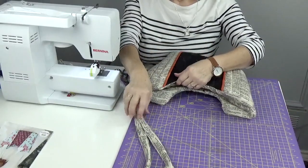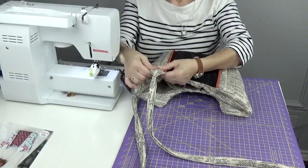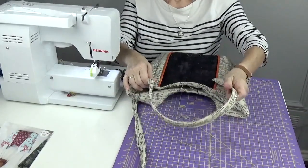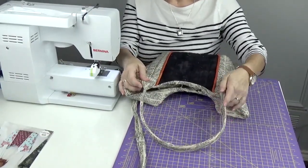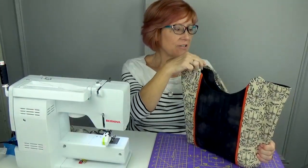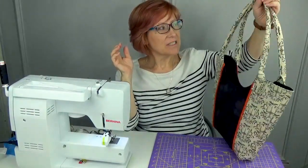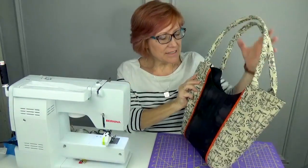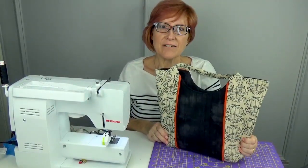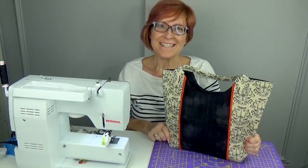Once the lining is inside the bag, press it well and top stitch all the way around the bag. Then we put the handles on — the instructions tell you exactly how: place the handle here, sew a square, then come over and sew another square, and do that for both handles. Our bag is finished! The handles are nice and soft, and it was a simple easy way to make them. Hope you enjoyed this tutorial — follow us on Facebook and Instagram, subscribe to our YouTube channel, and we look forward to seeing you next month!